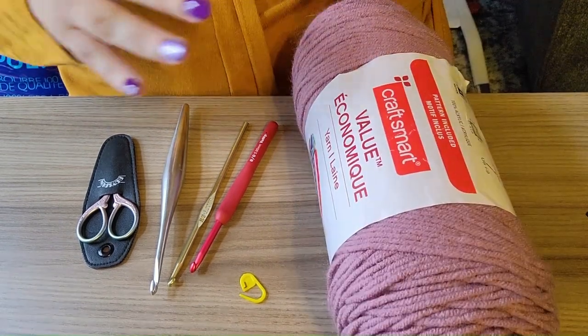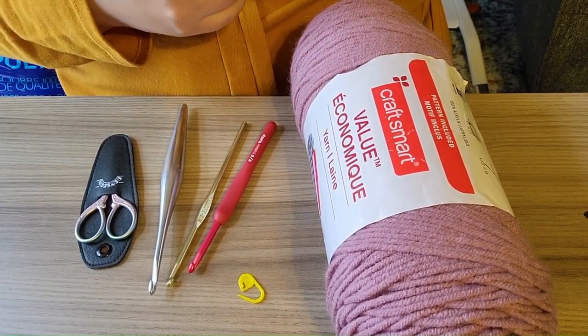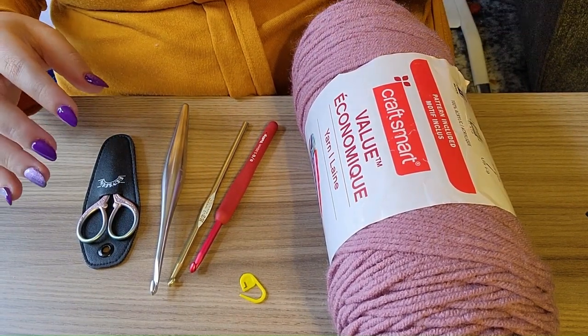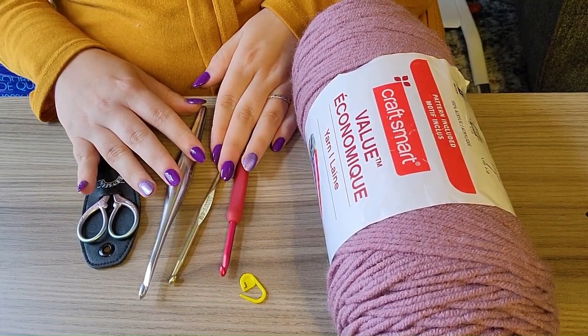Any of those middle-range thicknesses work. Blanket yarn is cute, but you'll have a hard time seeing your stitches if you're a newbie. And anything too fuzzy or delicate — like mohair — you'll just have a hard time with if you're just starting out.